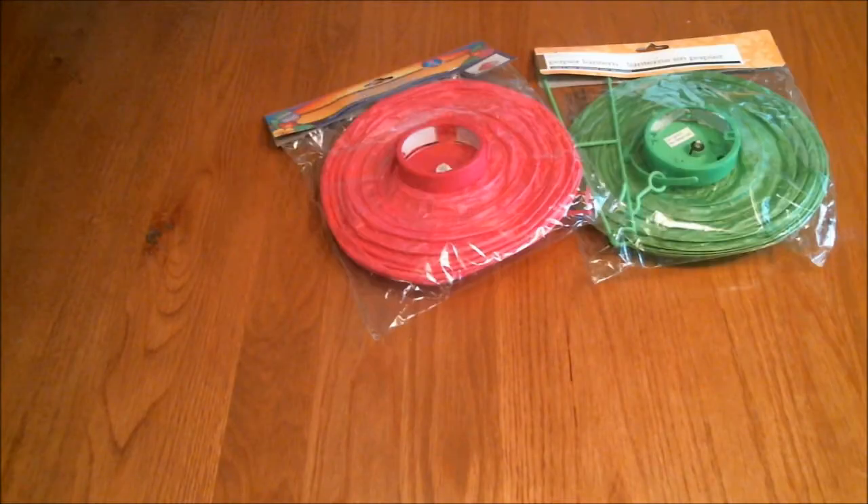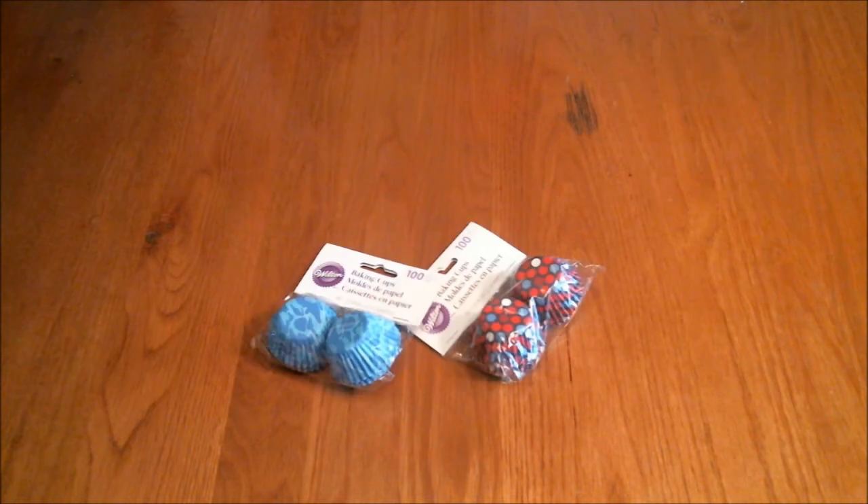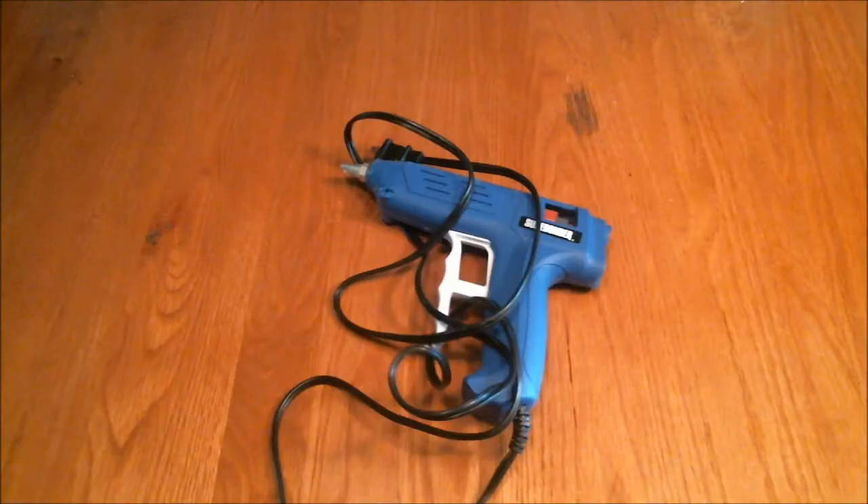You will need a paper lantern — I got mine cheaply at the dollar store, but you can get whatever kind you want — white cupcake liners, the big ones, small colorful mini cupcake liners, a bowl or some type of dish to help stand up the lantern, and a hot glue gun.